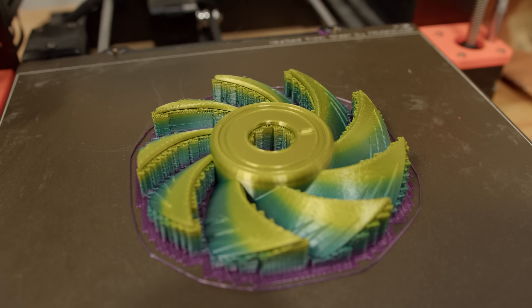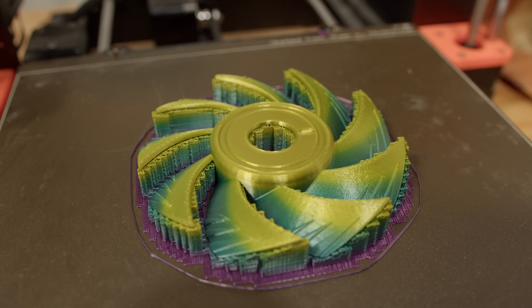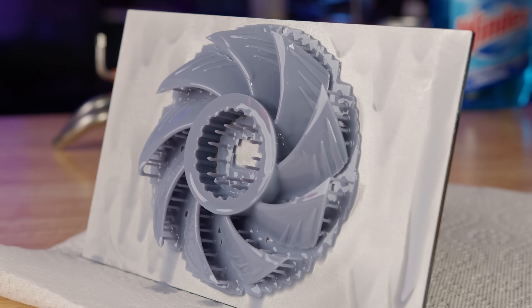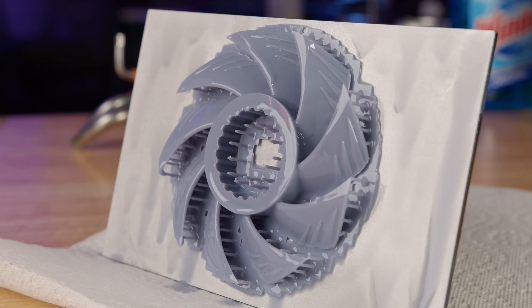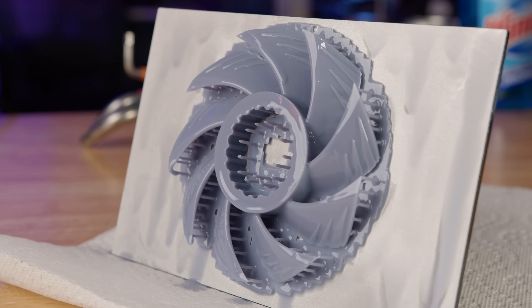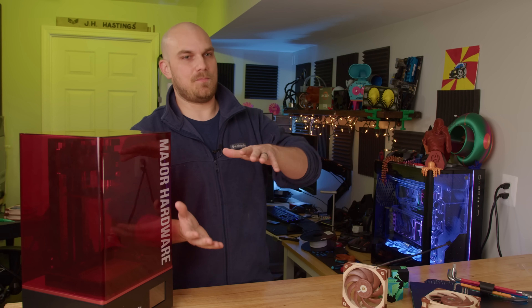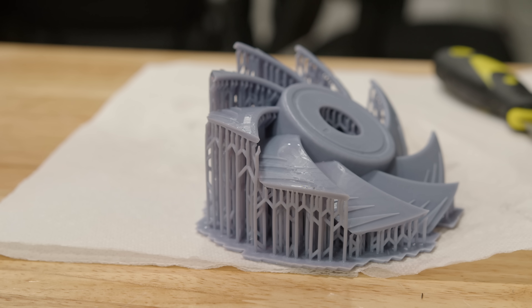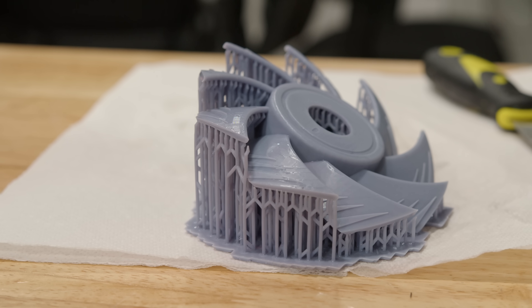I took that model, threw it on my Prusa — the go-to printer I've had forever — and printed out a copy. Then I took the same model and put it on the Elegoo Saturn, poured in some resin, and proceeded to fail a few times. I forgot not to put the model directly on the build plate with a large surface area, and that angling models at about 45 degrees gives the best results. After a bit we got there.